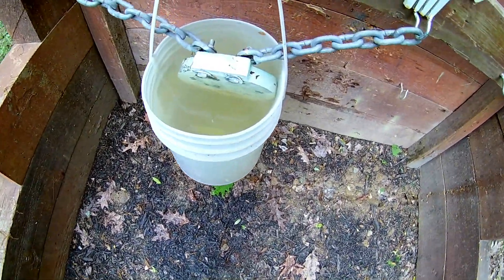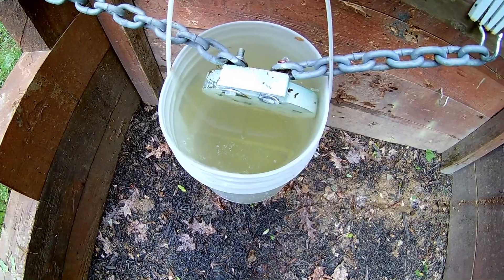This is an inch and three-eighths thick AR500 plate suspended in a bucket of water.